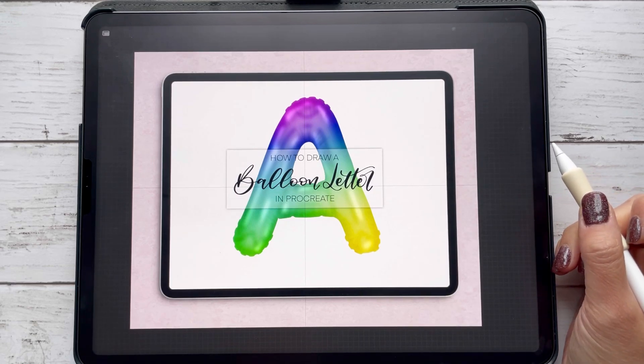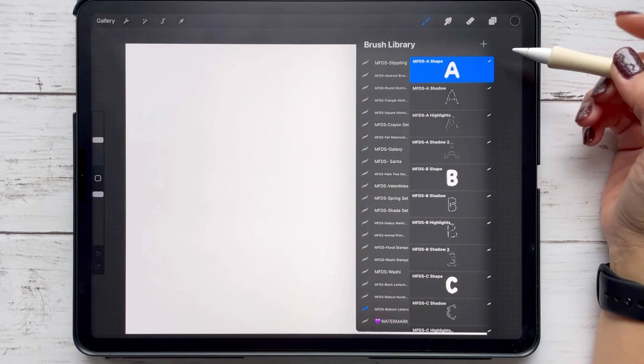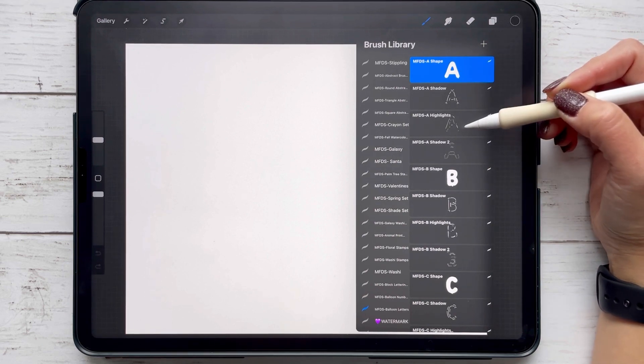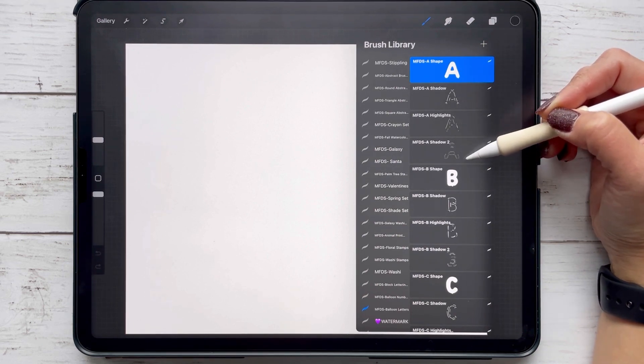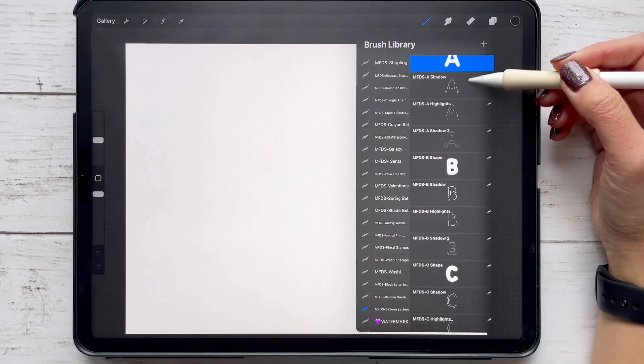Hey, Tanya from My Fancy Design Shop, and today I'm going to show you how to draw a balloon letter in Procreate. I'll be using my balloon letter stamp set, which comes with all the letters — 104 stamps — with the shape, shadow, highlight, and shadow 2 stamps. Today I'm going to show you how to use that as well as some tips, so let's choose the letter A.